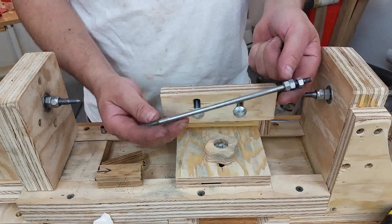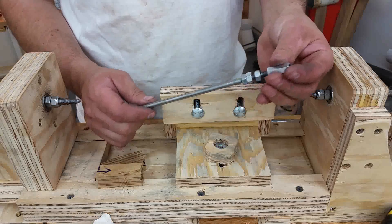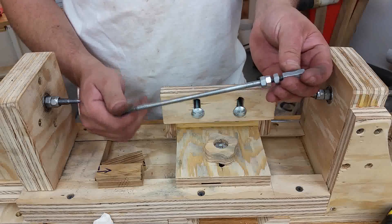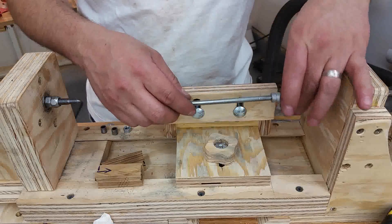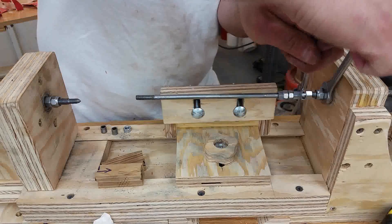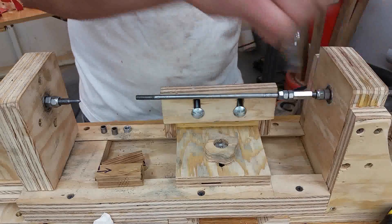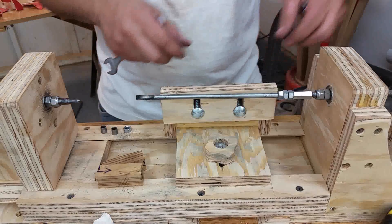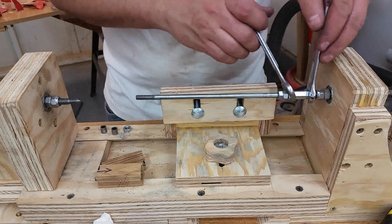As far as placing the mandrel on the lathe, it's just a couple of nuts. What makes it possible is this coupling nut that allows the mandrel to be threaded onto the lathe itself. Then you tighten everything up — you're jamming the nuts into each other so they won't have a chance to back off.